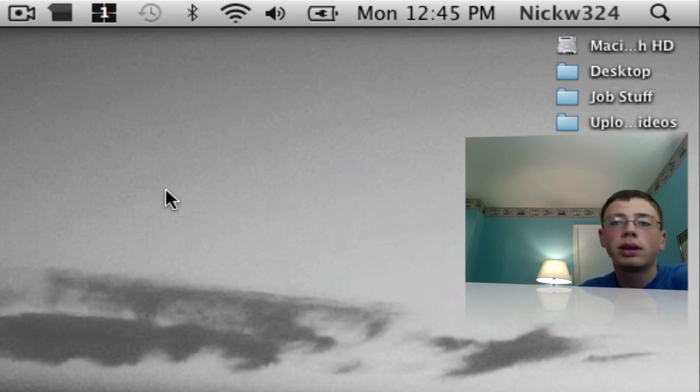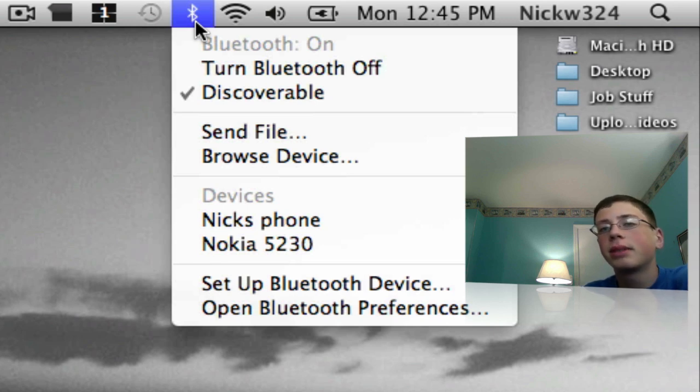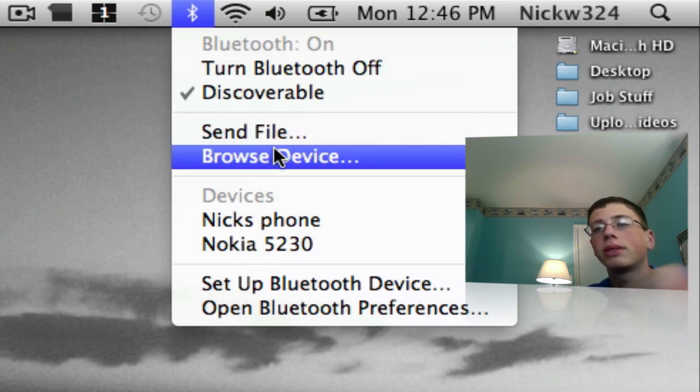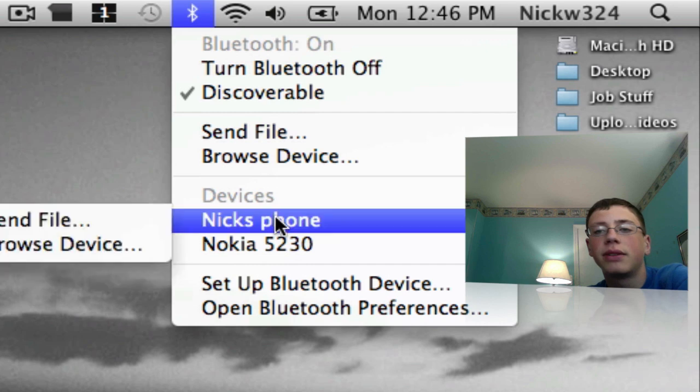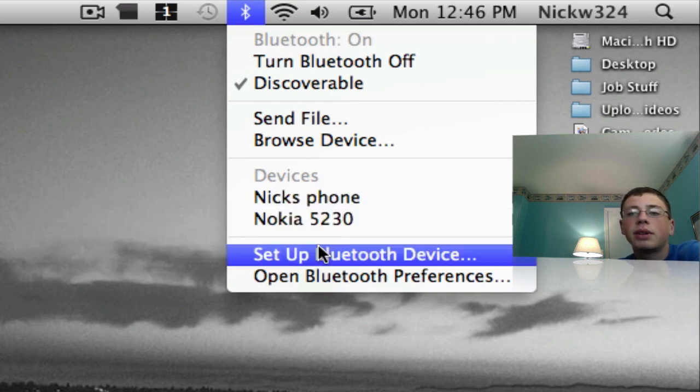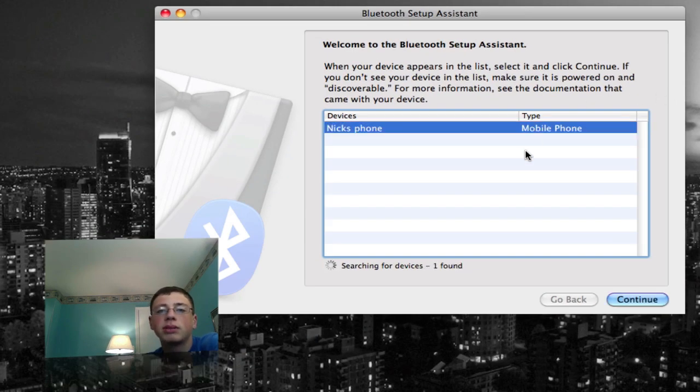There's an option that says Bluetooth On, which will turn Bluetooth on — make sure that's on. You want to make sure Discoverable is checkmarked as well, so that each device can discover it. Now you have the option for Send File or Browse Device for any paired phone. To set up a new device, go to Set Up Bluetooth Device, which brings up a window that searches for available devices. Click Continue and follow the on-screen instructions on both the screen and your phone to set up your Bluetooth connection.